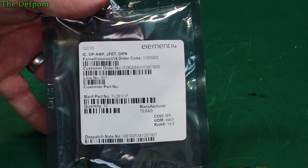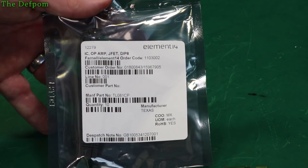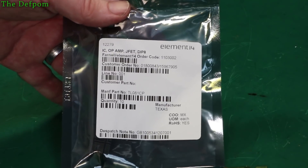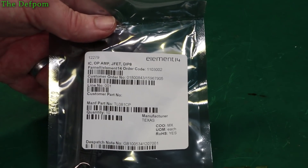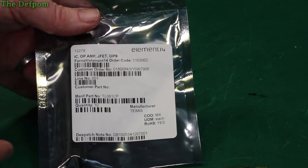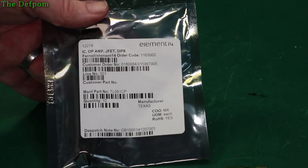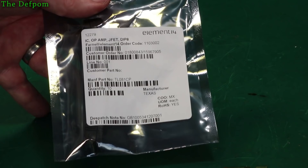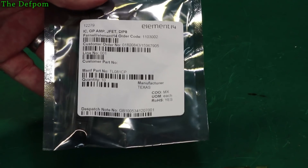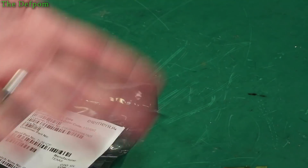Here are some JFET op-amps, part number TL081CP. I had these on my purchase list for some reason, and when I did an order for something else, this got added on. I think I needed it for something — I don't remember what it was for — but I've got some now. Must be to fix something, maybe. It happens.